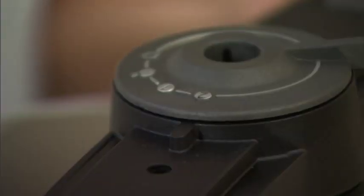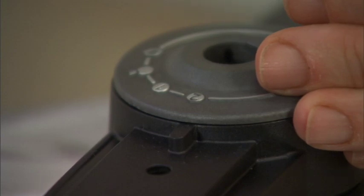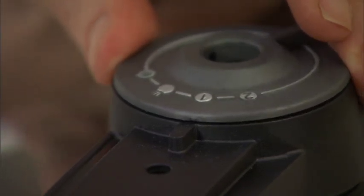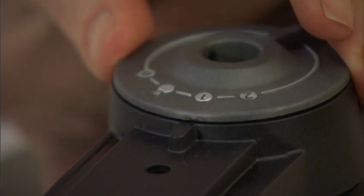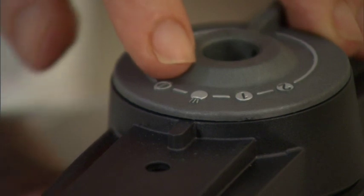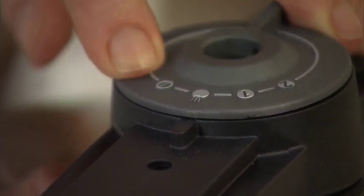With this model, we have two different pressure settings: high, number two, which is the fastest; and one, which is a medium setting for cooking delicate foods like fish and vegetables. We also have our automatic release, and then we have our option for removing the valve for cleaning.